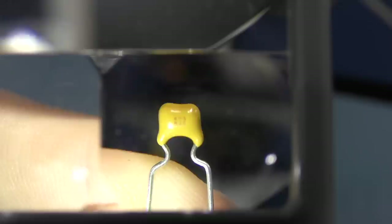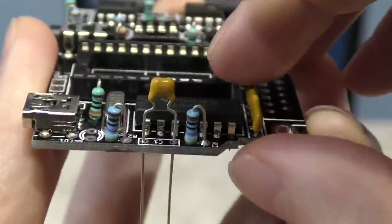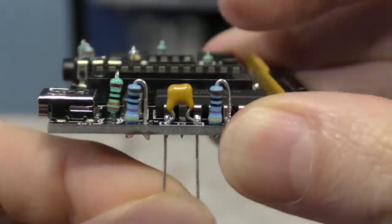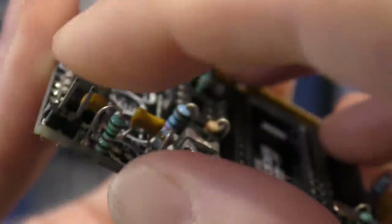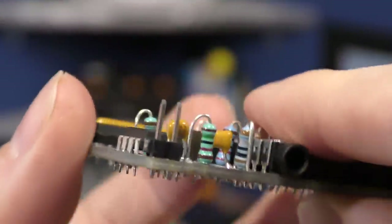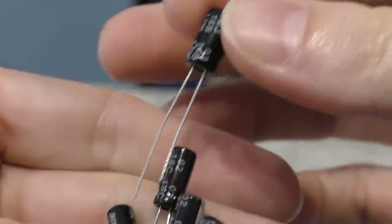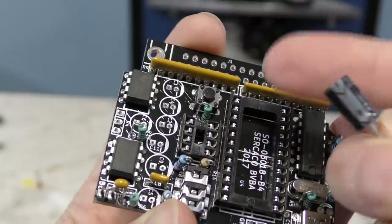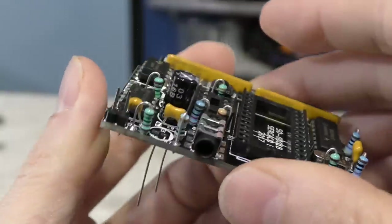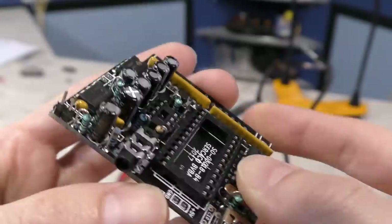Next up are these disk capacitors. The print is too small for my eyes, so I have to use a magnifying glass to see which values they are. These just slide in like so. They are not polarity sensitive, so they can go in either direction. There is one jumper on the board — I think this is for a bass boost option or something. Anyway, it mounts right here. There are quite a few electrolytic capacitors, and these do have a very specific polarity. You see the little white stripe here? That indicates the negative side, and that needs to line up with the thicker part of the circle. Also you might notice that the shorter lead is also the negative. And when you're done with all of the capacitors, it should look like this.